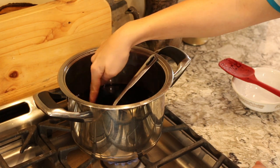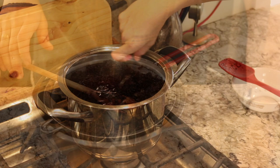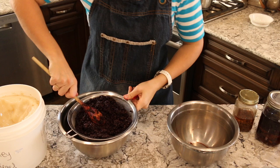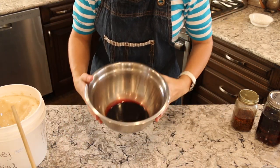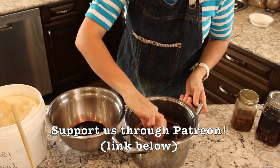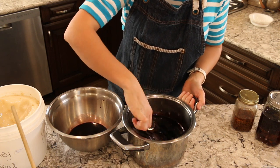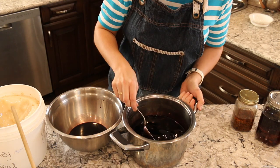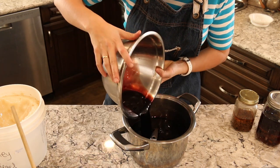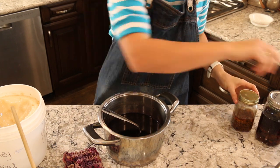A couple minutes later and it's basically all dissolved and barely warm, so I'm going to turn the heat off and just keep stirring. In the meantime I'm squeezing out as much juice from the elderberries as possible. Here is our tonic mixture — it's quite syrupy, intensely sweet, and all the honey is dissolved.